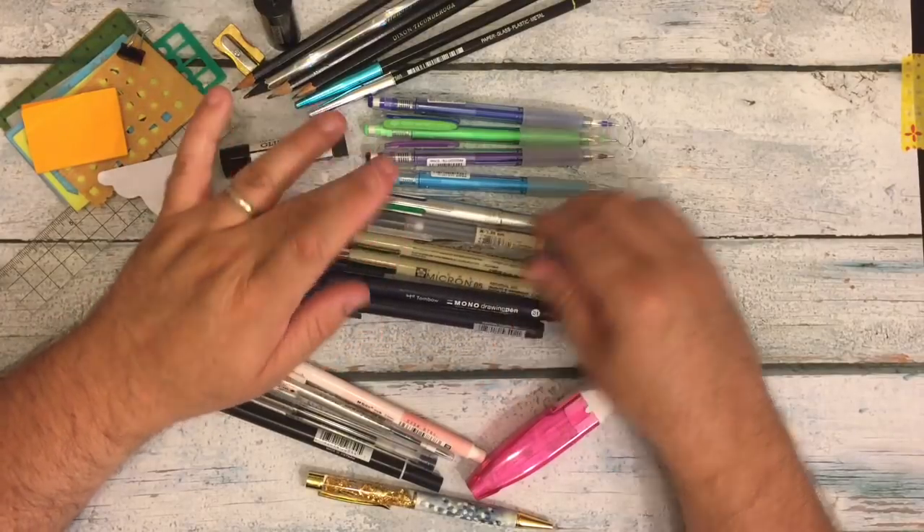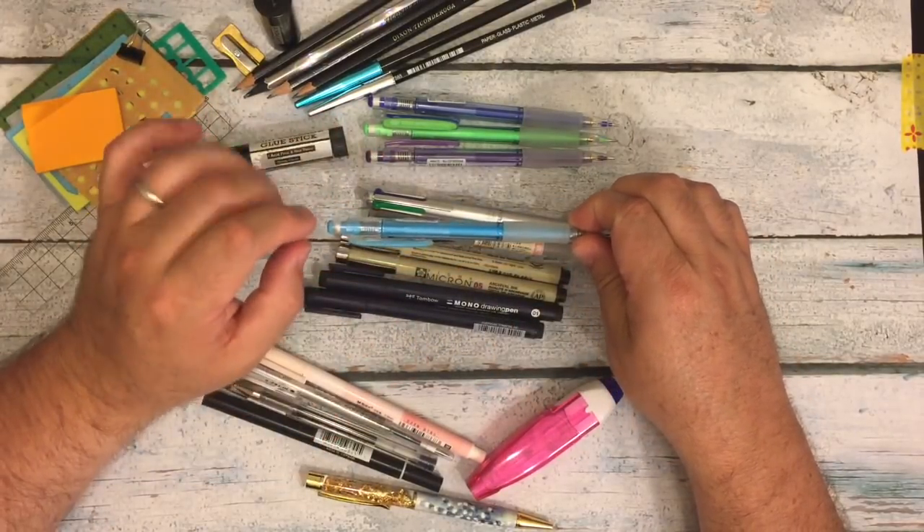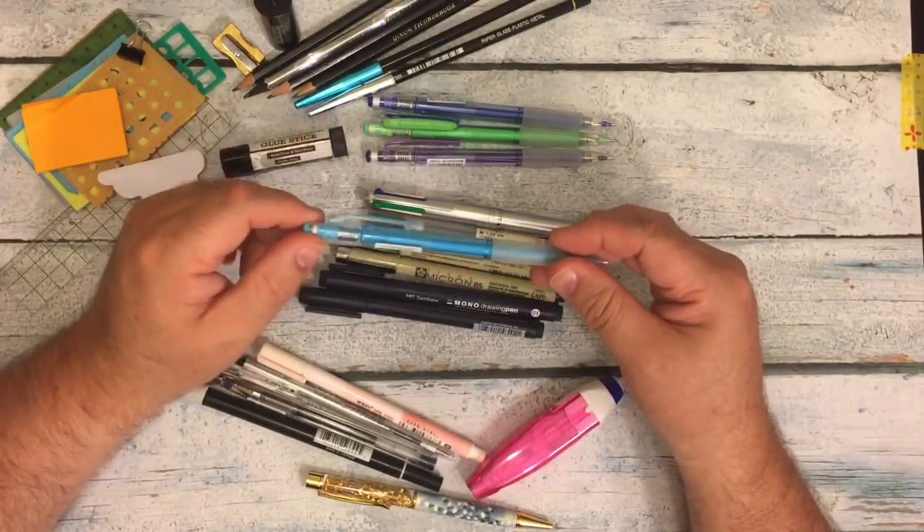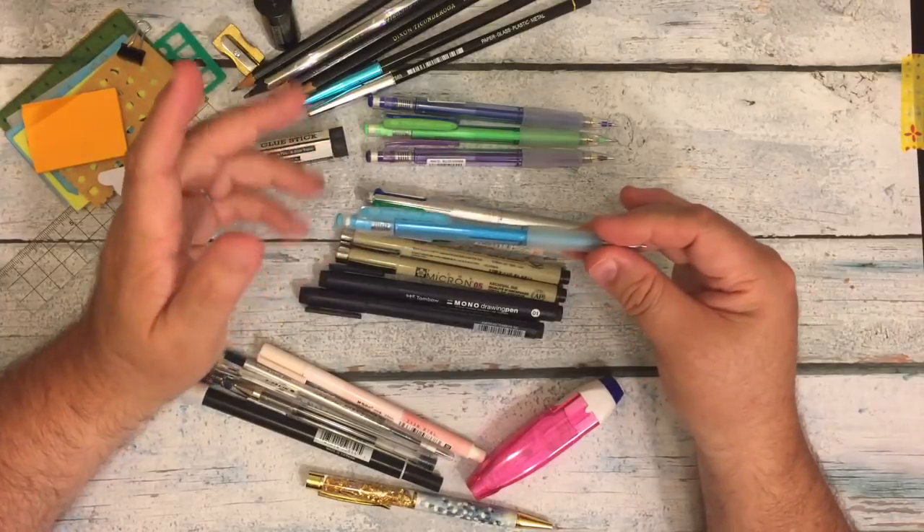Here's a 05 in the sepia, and here's a 05 in the black. I've got all of them in the different colors. The 0.005 is great if you do something in pencil and then want to go over it in pen, so that way your sketch line marks, you know, you can clean up.